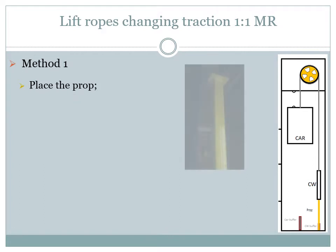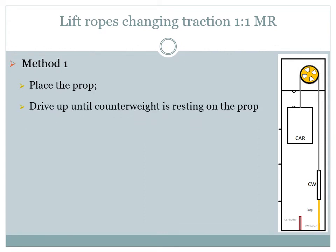The prop should be long enough so that we can get on top of the car safely. After placing the prop we will raise the car higher until the counterweight is resting on the prop. The prop must not sit on the counterweight buffer. At this point the lift should be turned off and the lift isolator should be locked and tagged.